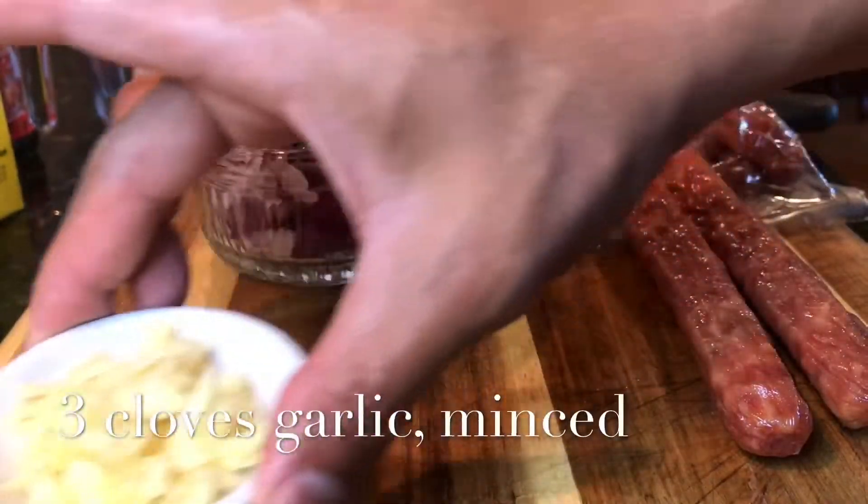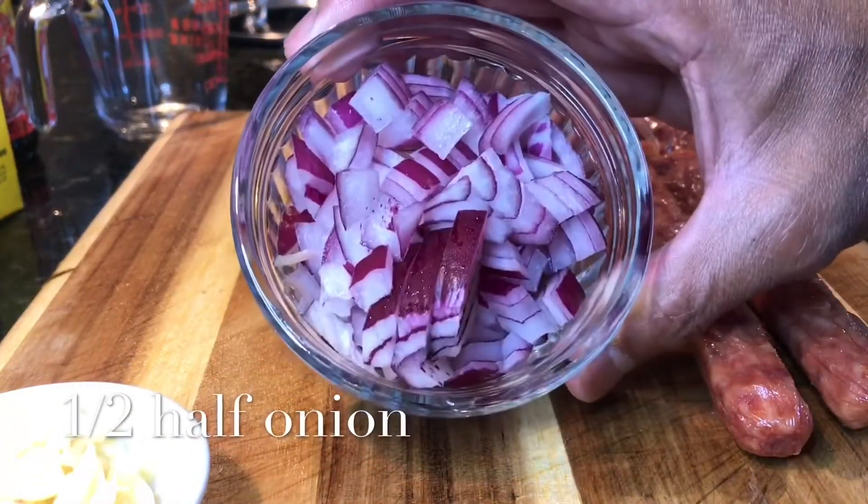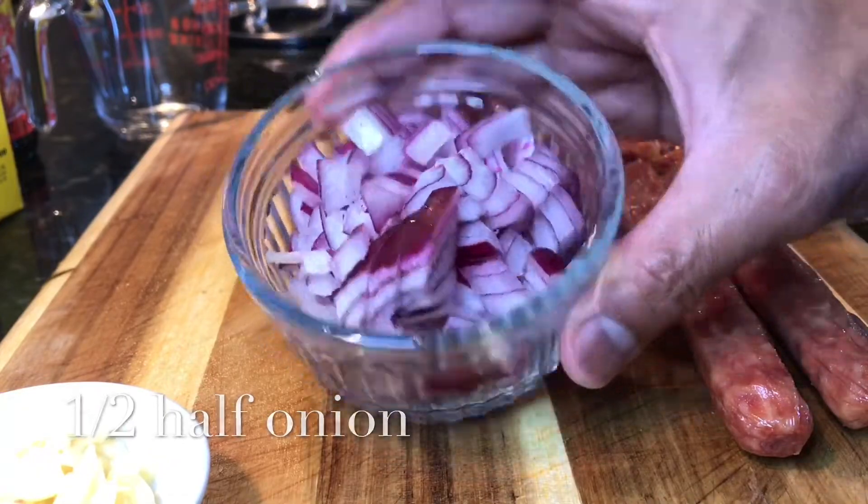Three cloves of garlic that I minced and also half of a large red onion that I peeled and also diced.